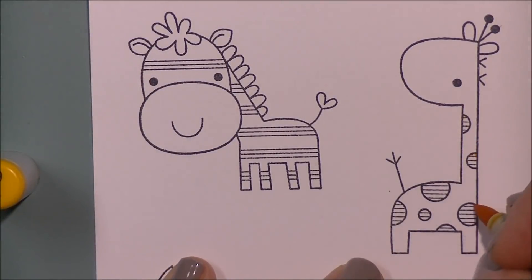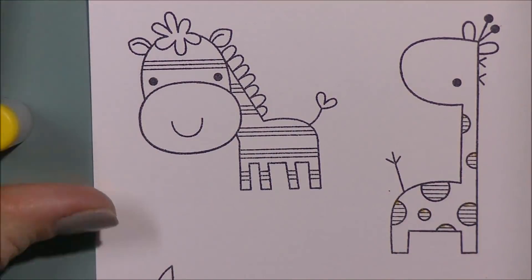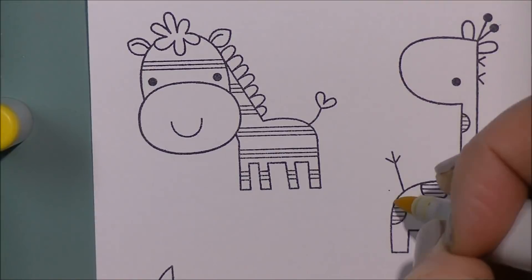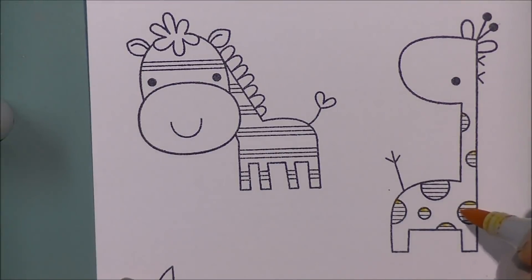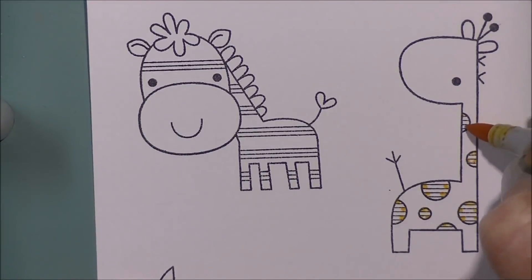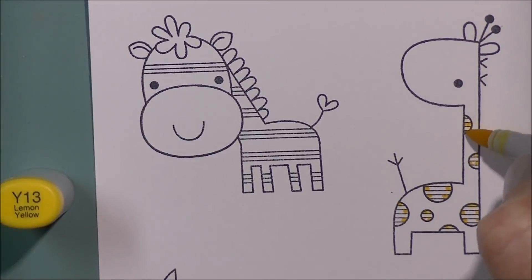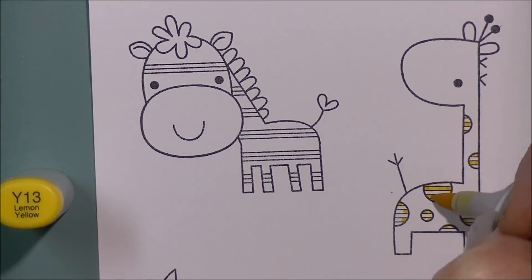For today's video I pulled out the Wild About You set from My Favorite Things. The link to the stamp set will be in the description box below. I'm going to use this stamp set — I didn't pick it up all that long ago, I grabbed it and I've wanted it for a while so I added it to a recent order. I'm going to color up the zebra, the giraffe, and the crocodile or alligator, whatever you wish to call it in this set.